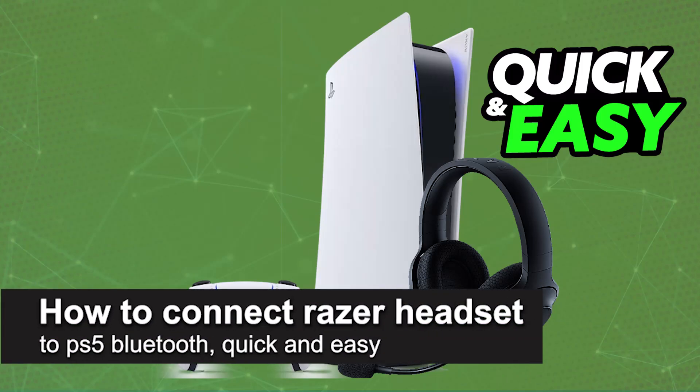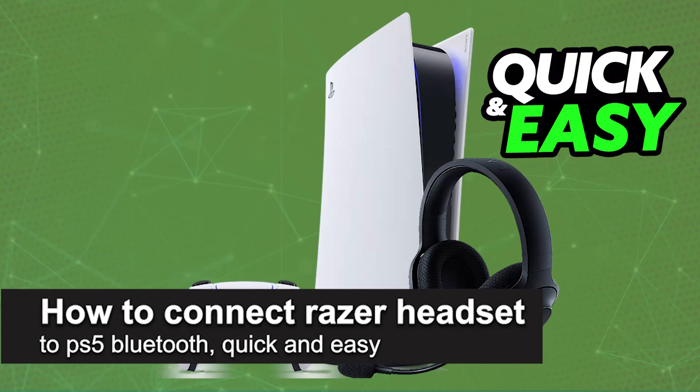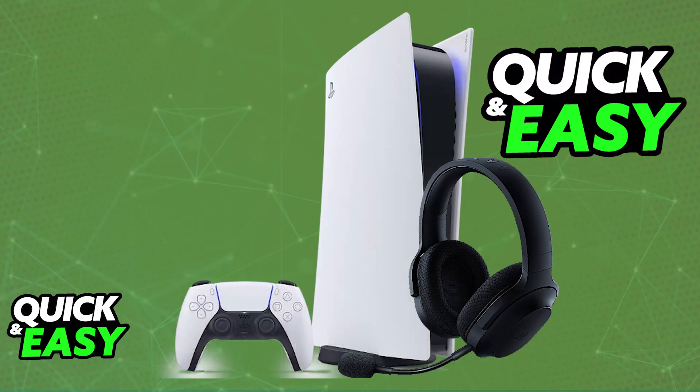In this video, I'm going to teach you how to connect a Razer headset to the PlayStation 5 Bluetooth. It's a very easy process, so make sure to follow along.